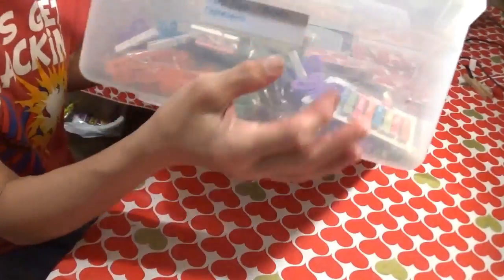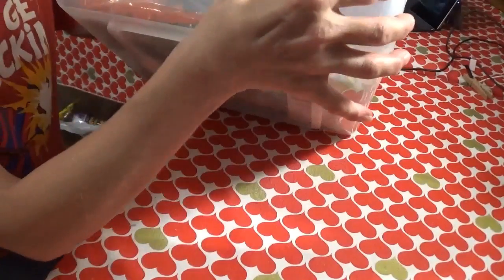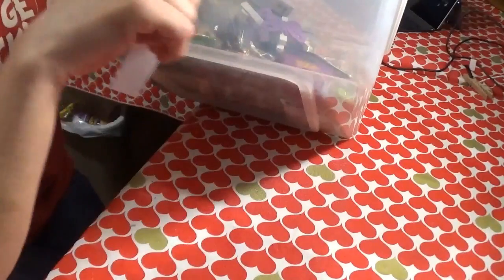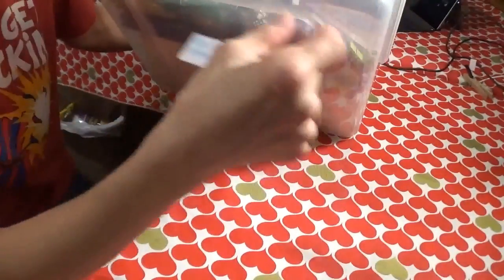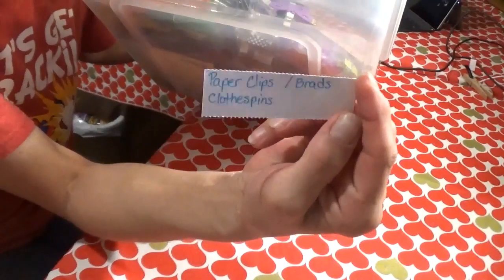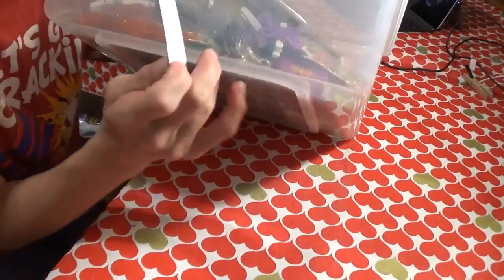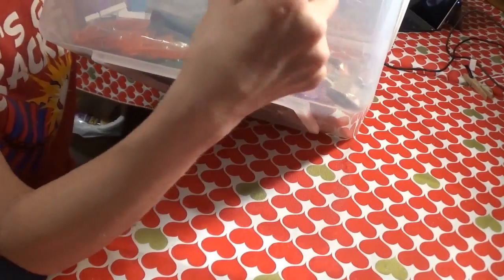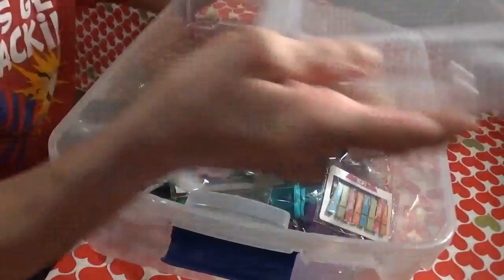I bought these little label tabs from the Dollar Tree. What I like about these is there is a slide-out envelope and then a little white card that you can write on. The back is free so if I ever want to use this for something else, I can. Then you just slide it back in. Let's go ahead and get started.